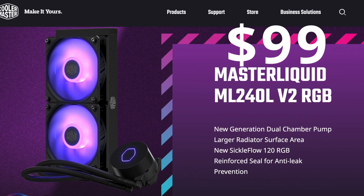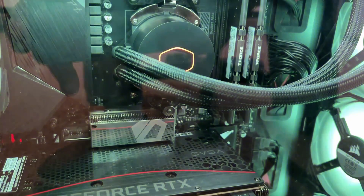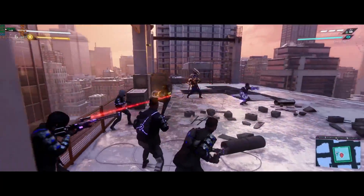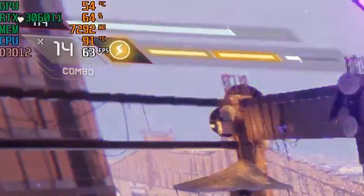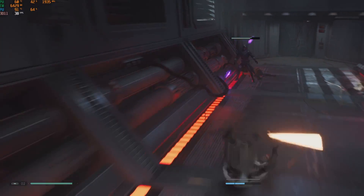So I went ahead and purchased the Master Liquid ML 240 L V2 RGB liquid cooler. This is not a super high-end cooler, but it's not cheap either. Running with the fan cooler, you can see from this sample gathered from my gameplay that my CPU was scalding hot at 90 to 91 degrees Celsius consistently. You should not have your processor running like that for long periods of time.